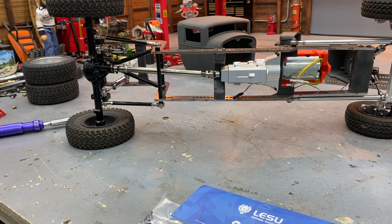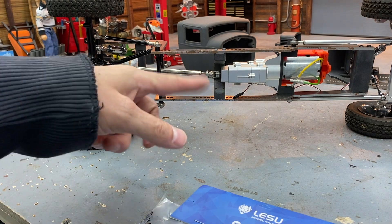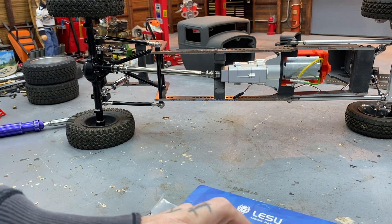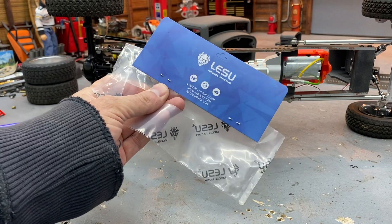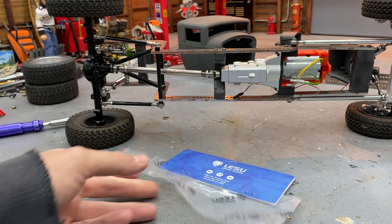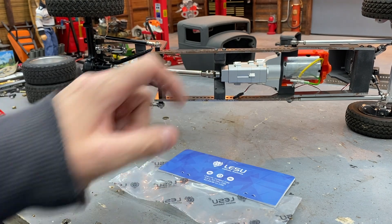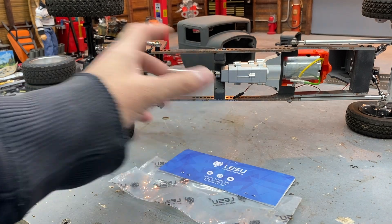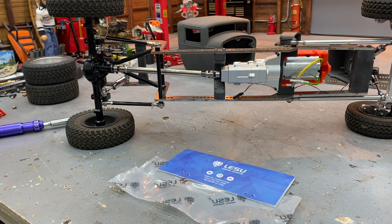Next up: driveshafts. That's going to depend on how long your four link is and what length driveshaft you need. This one being pretty long, I've got a 140mm to 180mm — this is a LESU unit designed for 1/14 scale semi trucks. These are gorgeous — nice polished look, with a brass joint in each end, and they're not very expensive. I put these on my TF2 long wheelbase when we did the extended cab Toyota body with the GCM transmission.